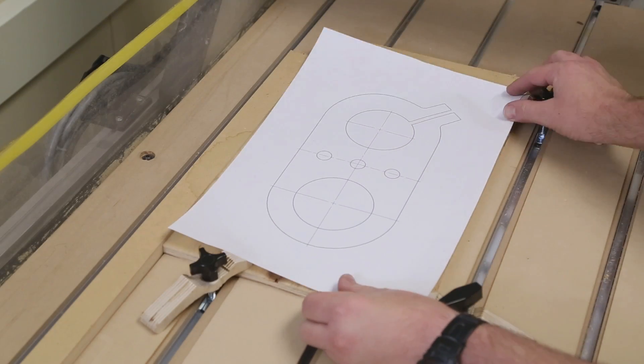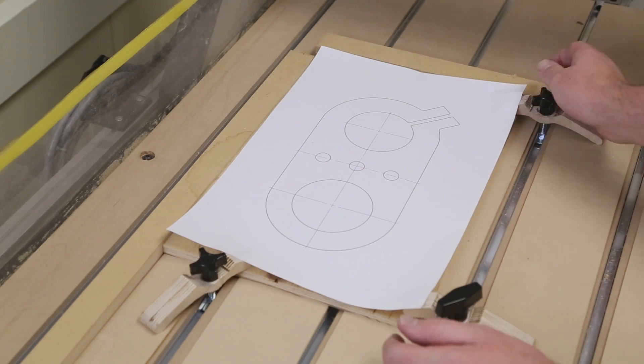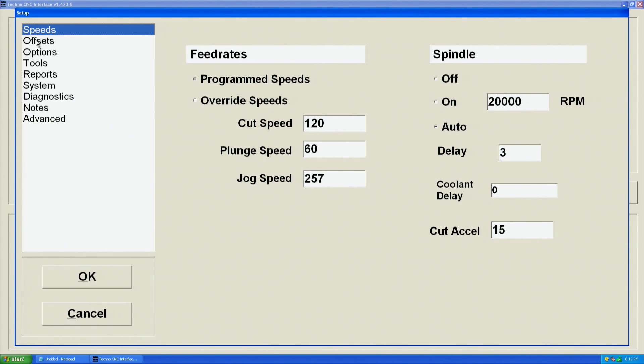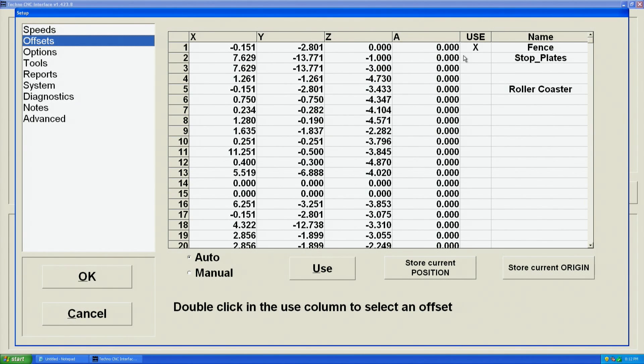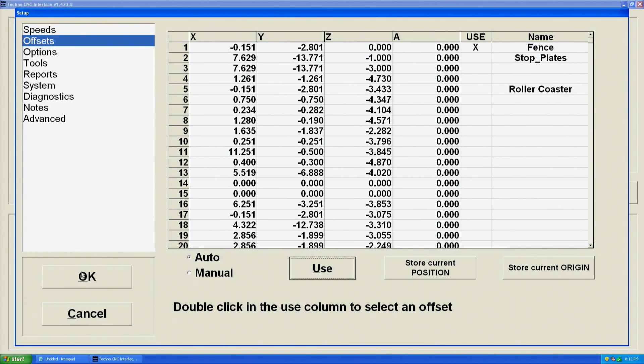After the clamps are installed, use the drawing to perform one final check that the clamps will not interfere with the toolpath. Back in the software, click the Setup button and go to Offsets. Ensure an X is placed in the Use column for the offset labeled Fence. Do not change the X and Y numbers in this row. If the offset needs to be changed, double-click the appropriate space to move the X to that row. With the offset selected, click Use to apply it. Confirm by clicking Yes. Choose OK to return to the home screen.